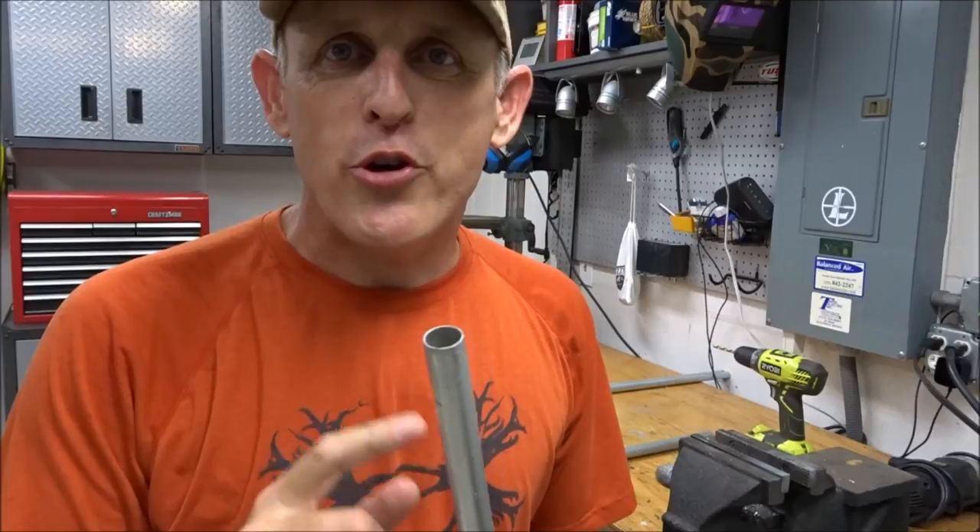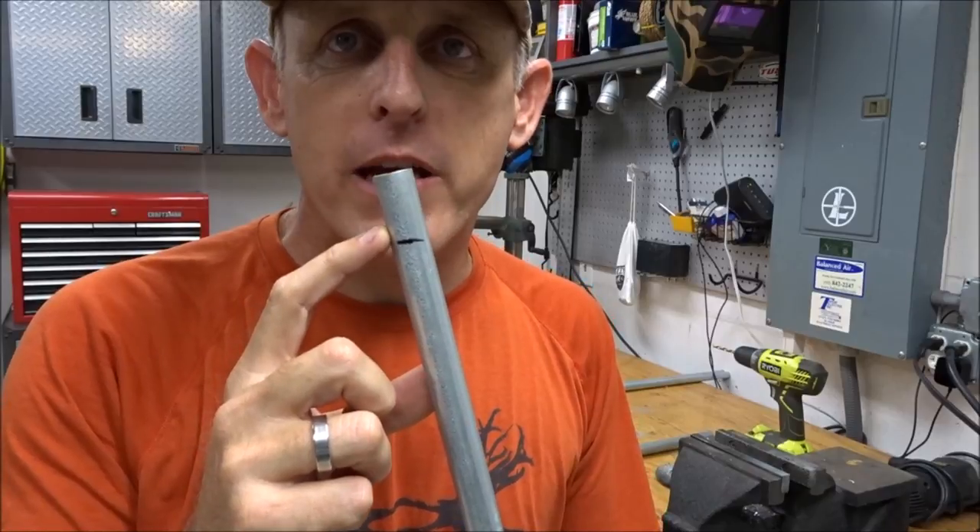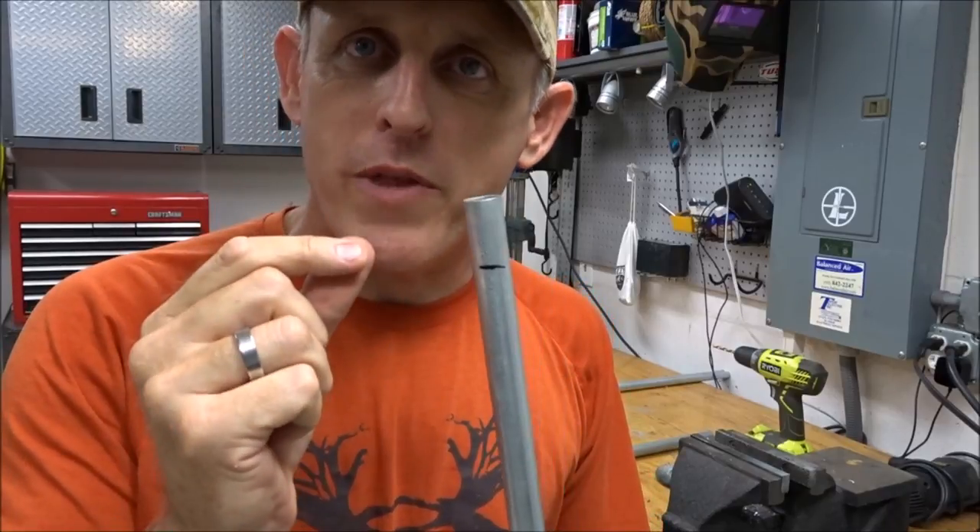Now we're going to move on to the welded one and we'll finish that in no time. I'm going to show you how to do the welded one. We're going to start by measuring an inch and a half from the end, mark it, and crimp that on all three legs.